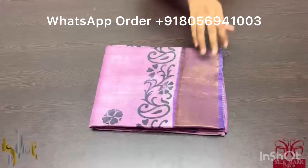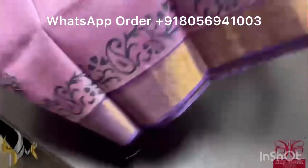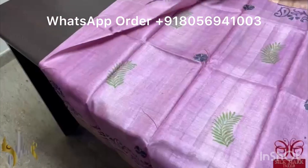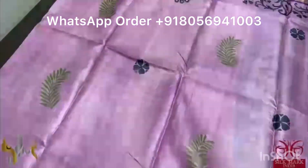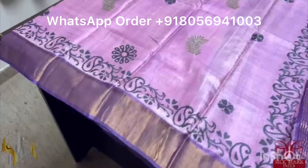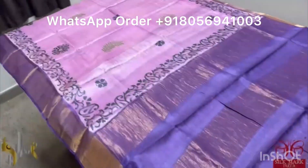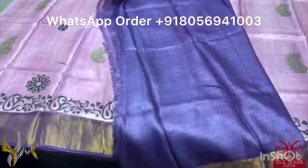Pure Tassa silk saree, premium quality, hand block printed with zari borders done on a premium acid washed boiled tassa. Here we have a beautiful pinkish lavender color saree — a very different light beautiful shade — with prints in green and black, mild printing. We have a dark purple color combination in the border, pallu and the blouse piece. A unique combo, comes with authentic silk mark.